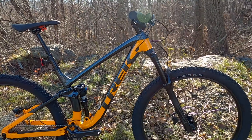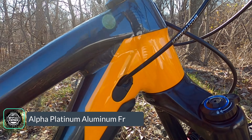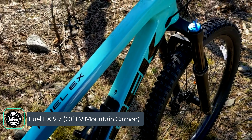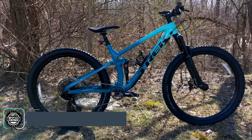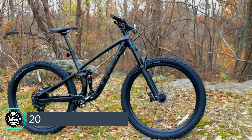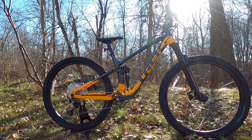Starting with the frame — this is the Trek Fuel EX5 and the Fuel comes in two different frames. There's this Alpha Platinum aluminum frame, which has nice welds and internal cable routing — overall a very nice looking bike. It also comes in an OCLV carbon mountain frame; the carbon versions use a naming convention like Fuel EX9-point-something, where the number indicates parts quality. In the aluminum format, there's the EX5 base level, the EX7, and the EX8, all sharing the same frame. The EX5 is more value-oriented — you get a great frame that's easy to upgrade and a solid platform to grow on.